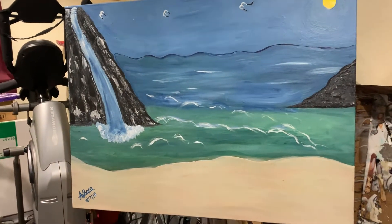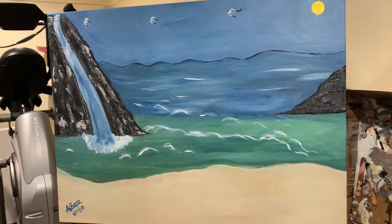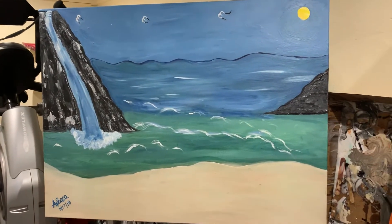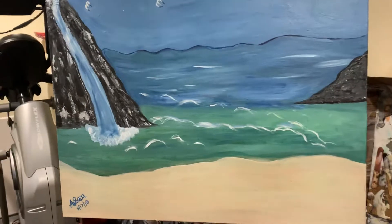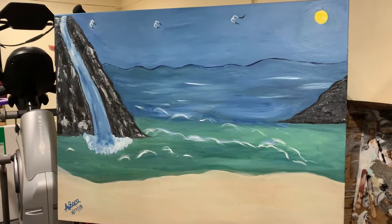Hi all, good afternoon. I am done with this one — my beautiful seascape and my nice big waterfall. Just like I see on the island when I go to Puerto Rico.